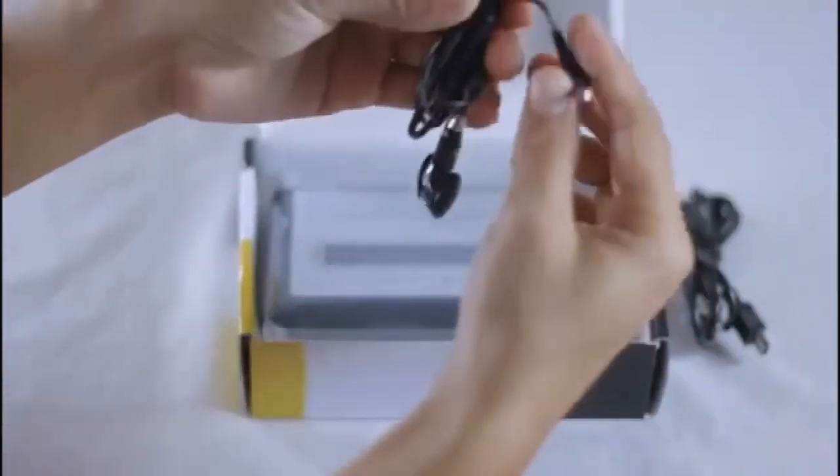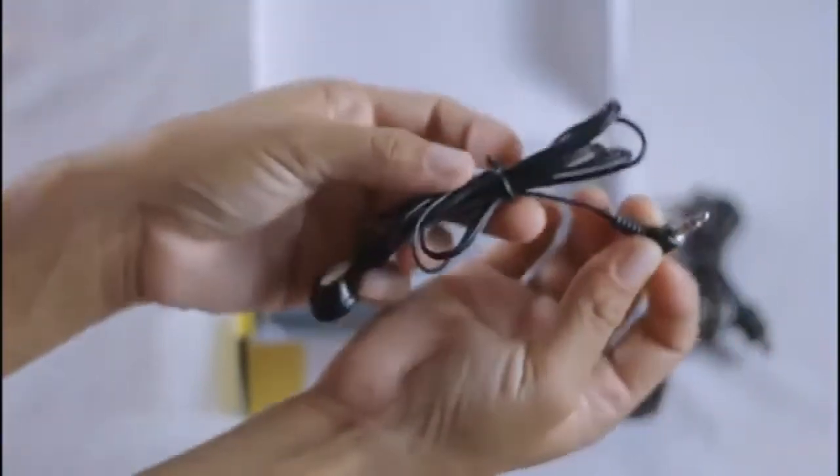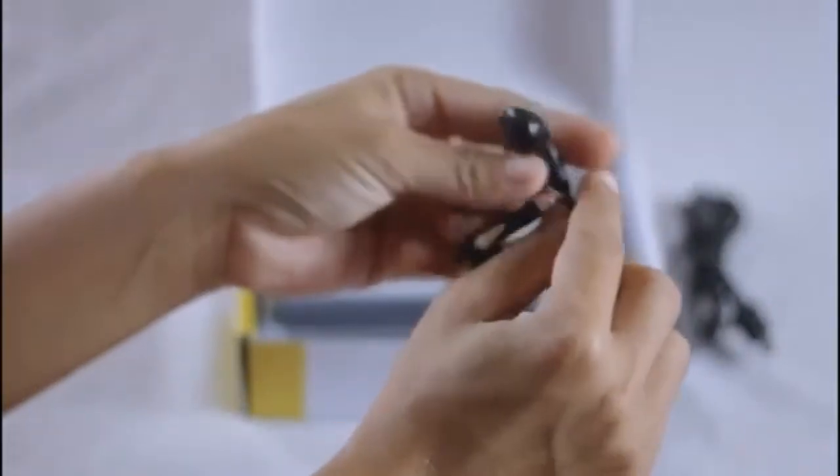This is the USB cable used to connect the Super USB Cassette Capture to the laptop or PC. This is the 3.5mm audio jack with the earbuds used to listen to the music. Let's put them aside and see what more things are included in the box.